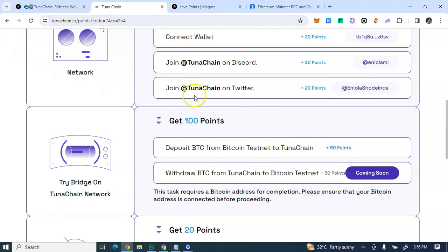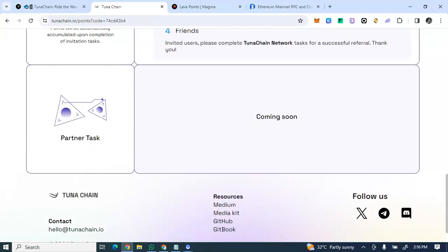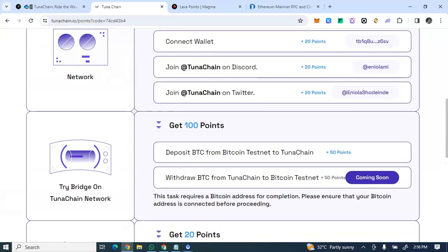There's a swap feature to convert to BTC testnet that is 'coming soon', so keep an eye on this page so when it comes you'll be able to do this part of the airdrop. You can also invite friends to earn more points. That covers the on-chain activities section.